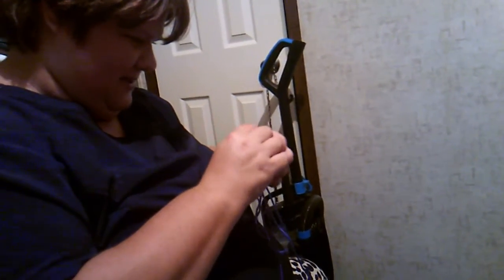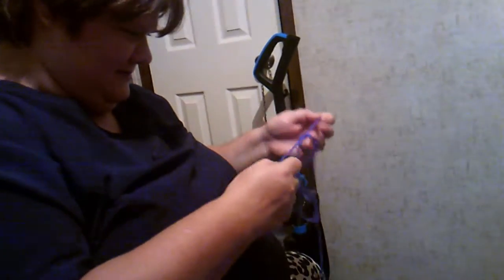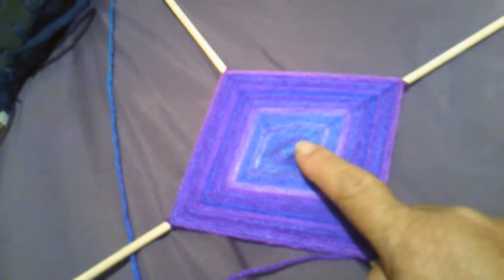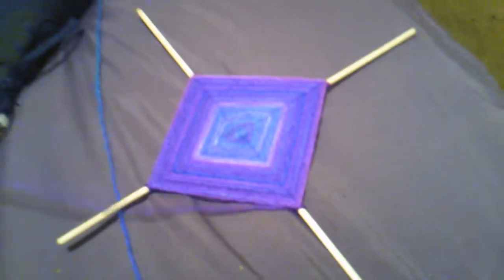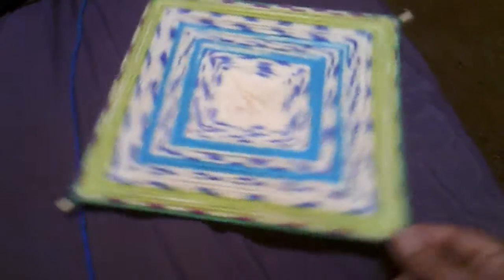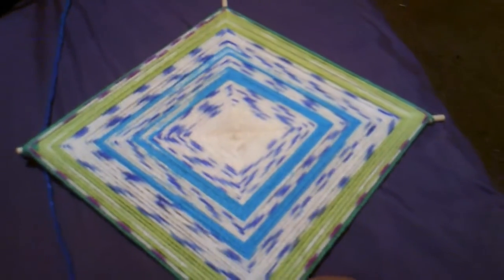I have it knotted up so now I have to take it out of the knot. Right there is the God's Eye — it's looking really cool. And this is another one that has been completed — really neat. It doesn't matter which way you turn them, they basically look the same. So neat.